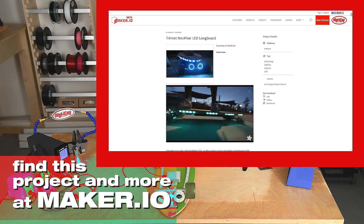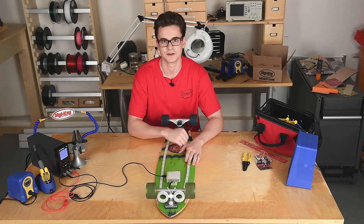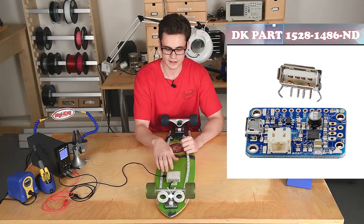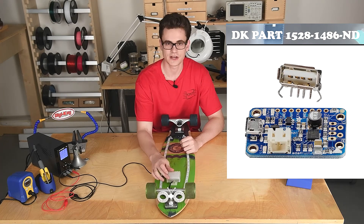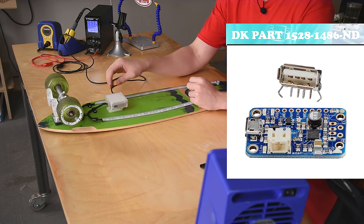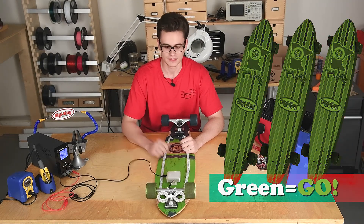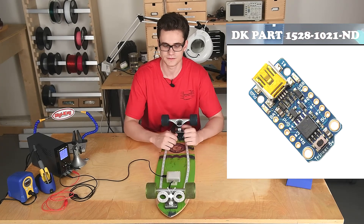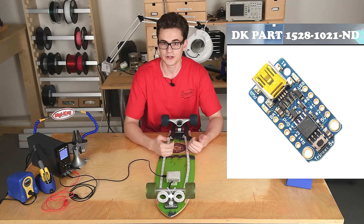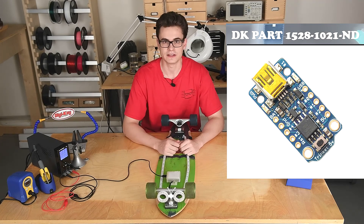This particular project uses two boards: Adafruit's Trinket board and their PowerBoost 500C. The 500C switches from a 3.7-volt battery to a 5-volt circuit and also has an integrated charging circuit — you can see I'm charging it right here. The second board is the Trinket, which is one of the least expensive Arduino-capable and hackable boards available, and I use it to control the LEDs on the board.